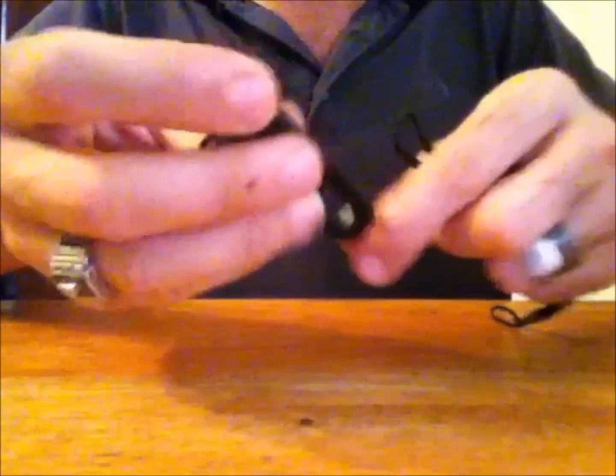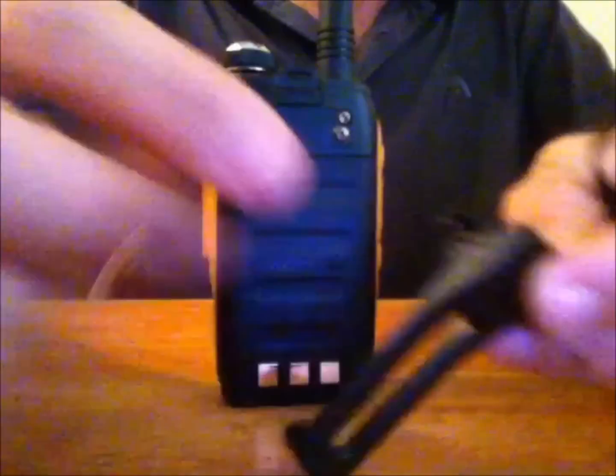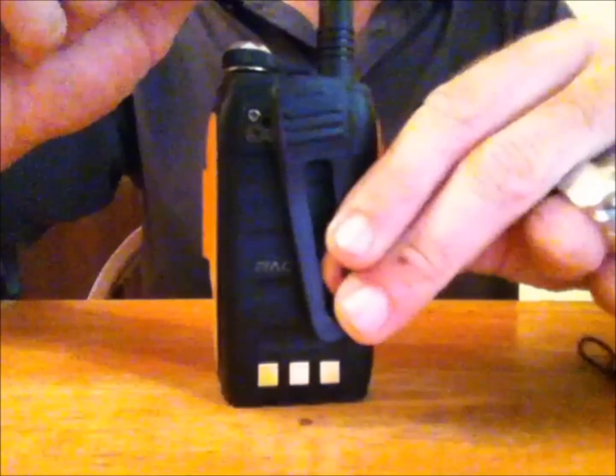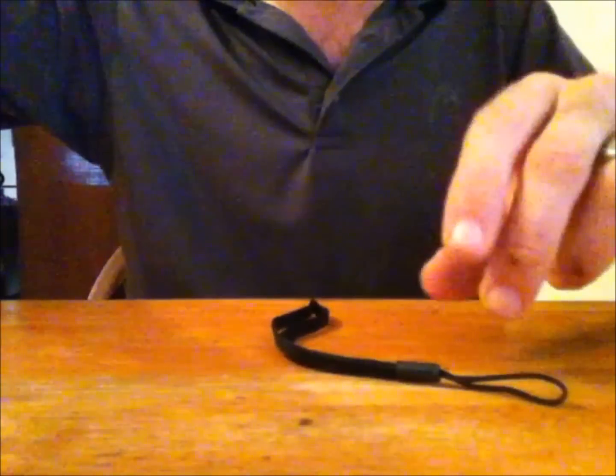It also comes with the hands-free kit with the lapel mic and earpiece speaker for hands-free operation. It also comes with a belt clip — you take the two screws out from the back of the radio, screw the belt clip on, and you're done. It also comes with a wrist strap that I always put on my radios so that you don't drop it when you're using it.